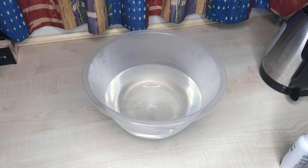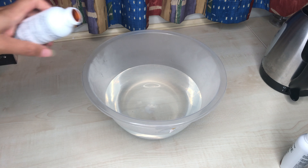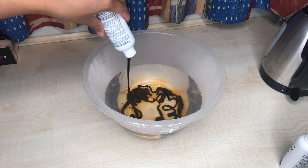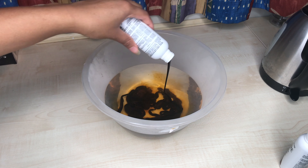I forgot to mention that you will need hot water — I've gone ahead and poured boiling water straight from the kettle into the bowl. Please note that the hair is short so I'm only using two bottles of dye. If you have longer or fuller hair, you might need three or four bottles depending on how strong you want the color to be.